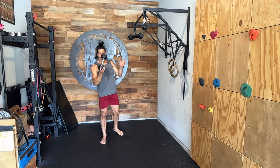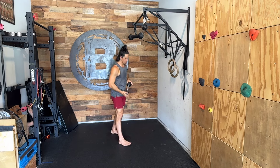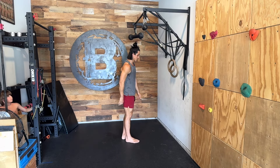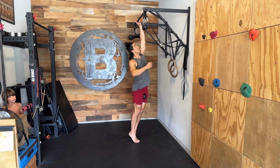This is called a dumbbell weighted chin-up. We're going to take this dumbbell by one head of the bell and navigate it between our legs, pulling it up as close to our groin as we can. Squeeze our legs together, and then reach for the pull-up bar.